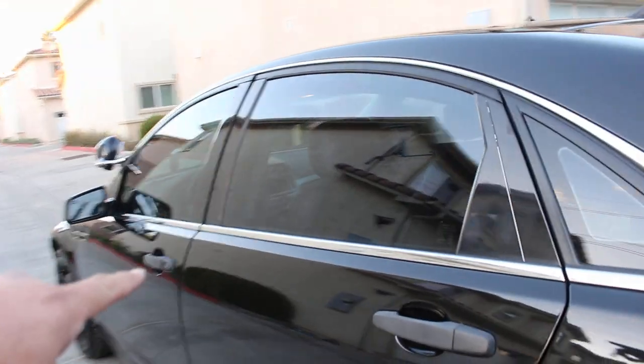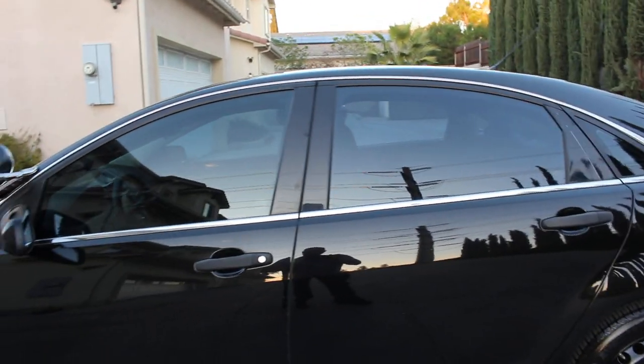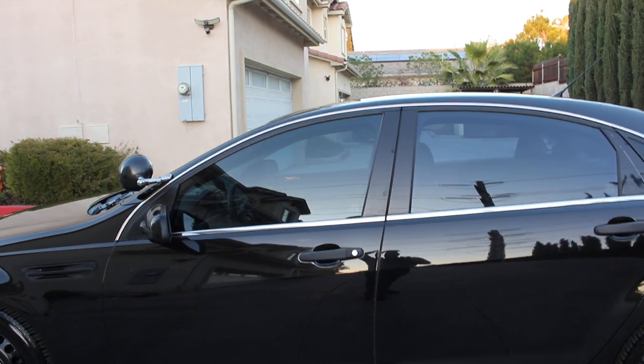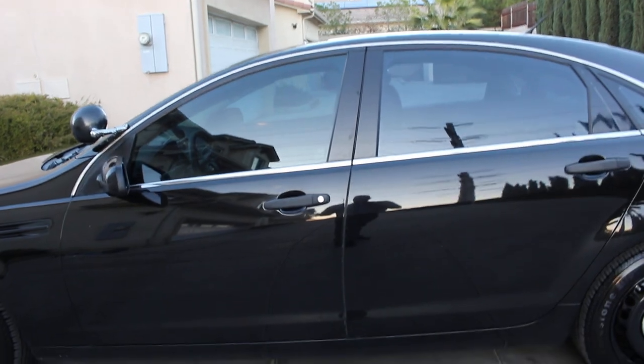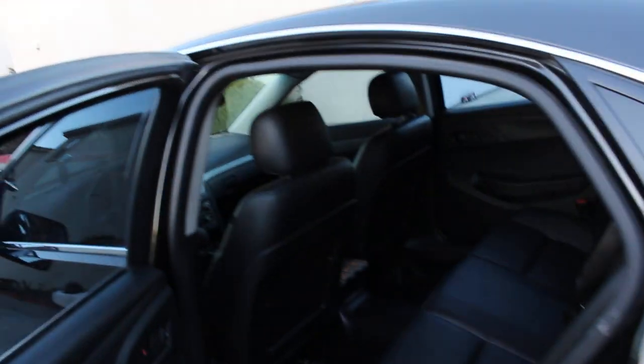Before I forget, the vehicle does have a window tint from the department — I did not do the window tint. This appears to be a light shade; you can see right through it, not too dark. A little bit light, but it actually looks good. I'm usually used to darker tint, but this will do.